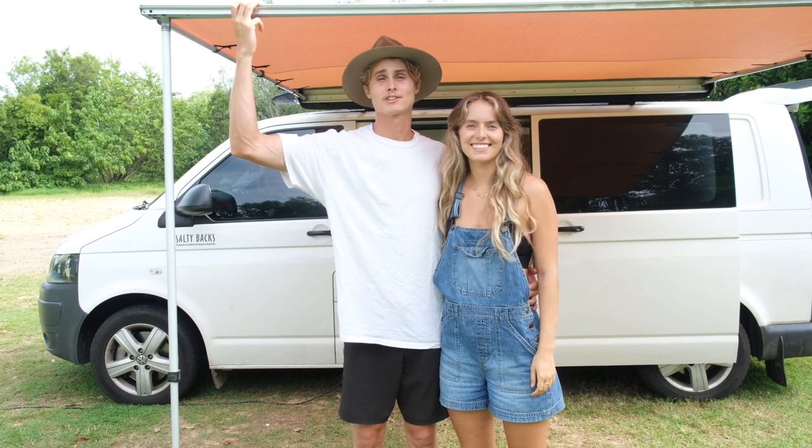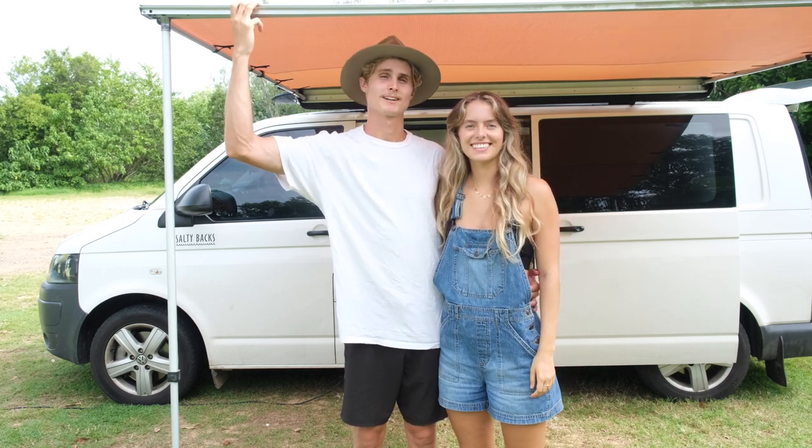Hi, we're Kai and Alex and we're traveling around Australia in our Volkswagen Transporter. Come and have a look.